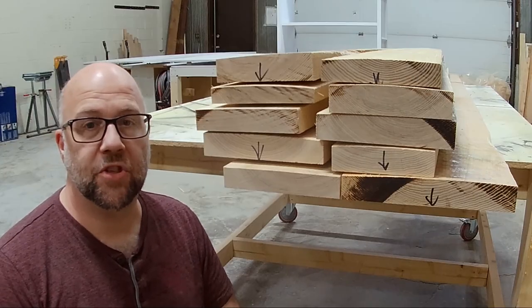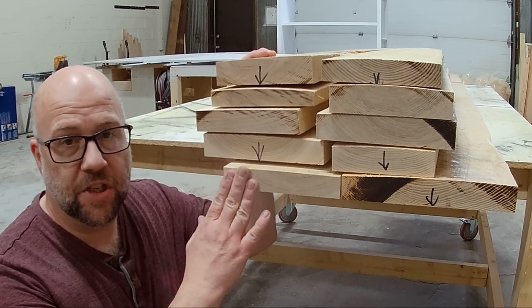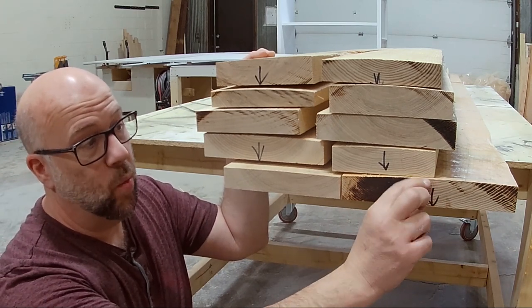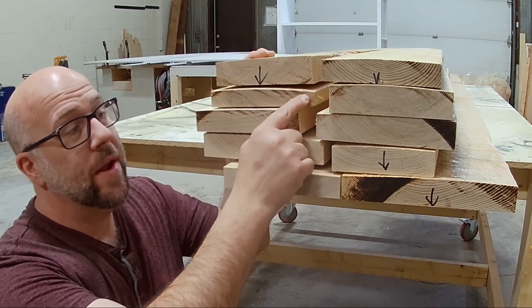I've just finished jointing all the boards. They were six-quarter, so they started off at about an inch and a half. When I've milled them down, some have actually retained their thickness quite well and some of them have gotten quite thin.